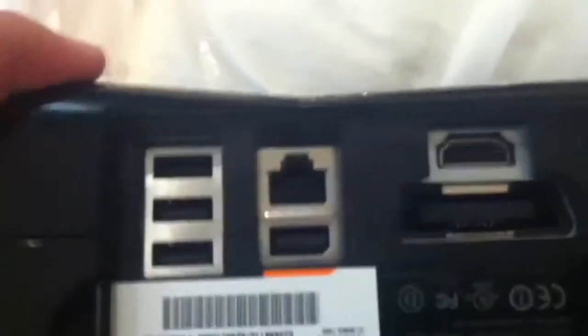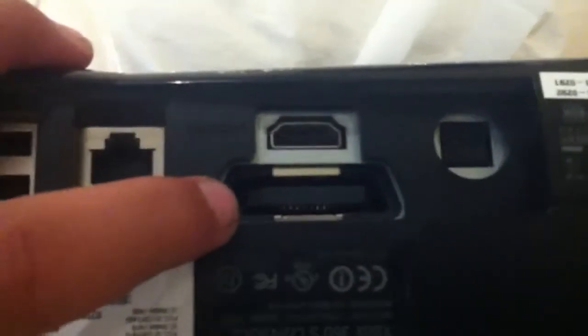On the back side, you can see we have three USBs, the main power source right here, and another one that connects to your TV.